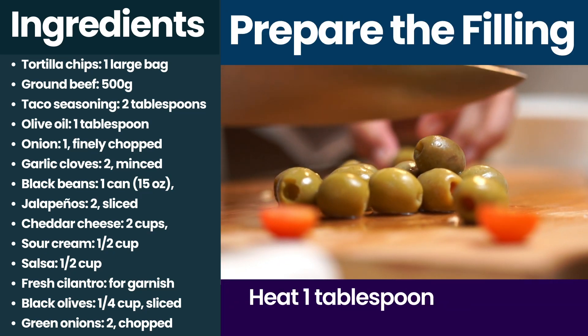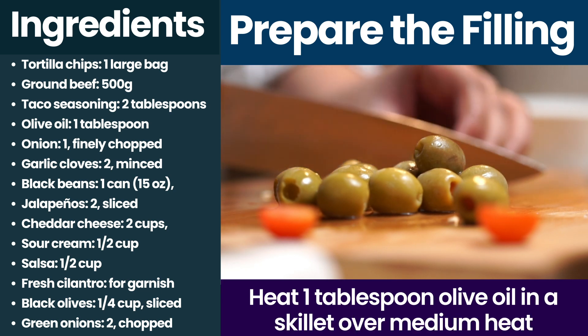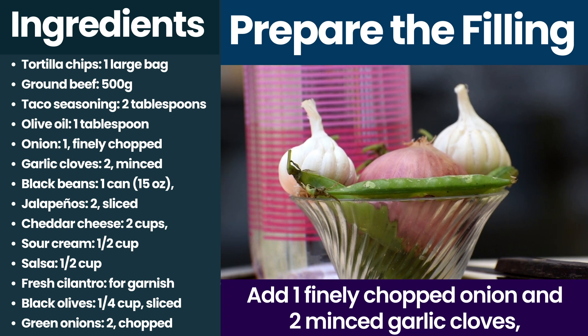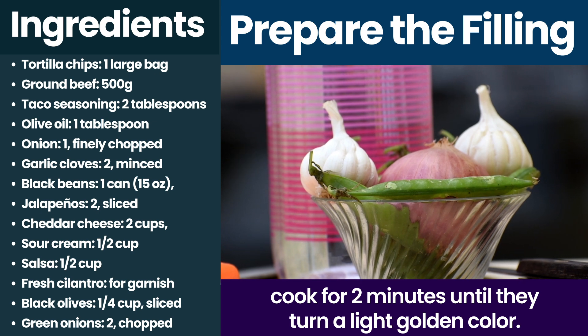Prepare the filling. Heat 1 tablespoon olive oil in a skillet over medium heat. Add one finely chopped onion and two minced garlic cloves. Cook for 2 minutes until they turn a light golden color.